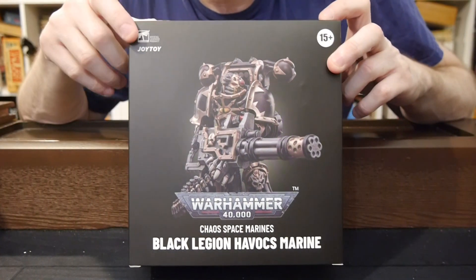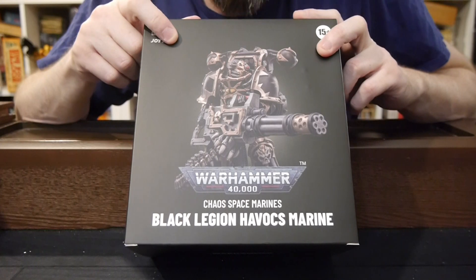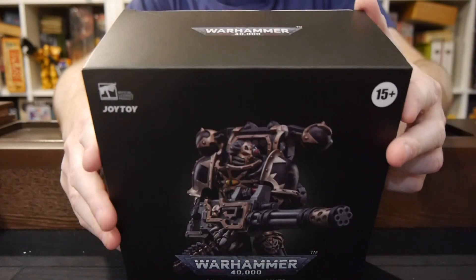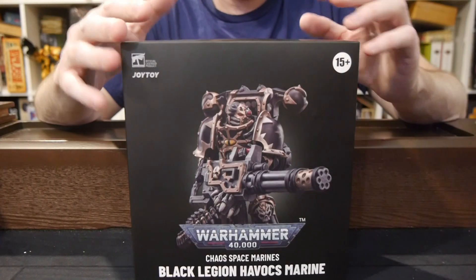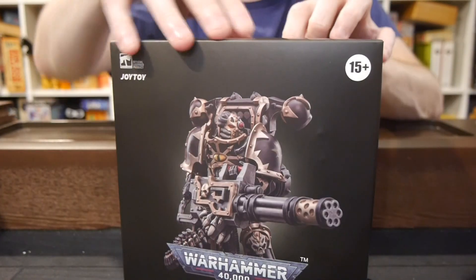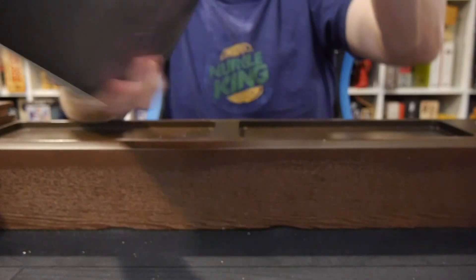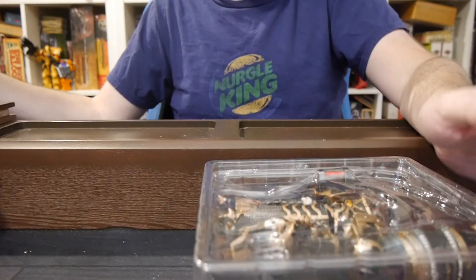Hey, welcome to Board Game Today. I'm Brad and in my hands is one of Joy Toy's Warhammer 40,000 figures. This is a Black Legion Havoc Marine, the Chaos Space Marines. Joy Toy has teamed up with Games Workshop to do these action figure versions of their tabletop miniatures. So far, they've been pretty impressive as far as how well they've come out as figures. So let's open up this one and see what we've got.